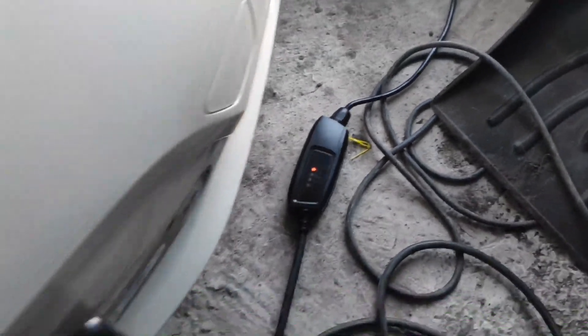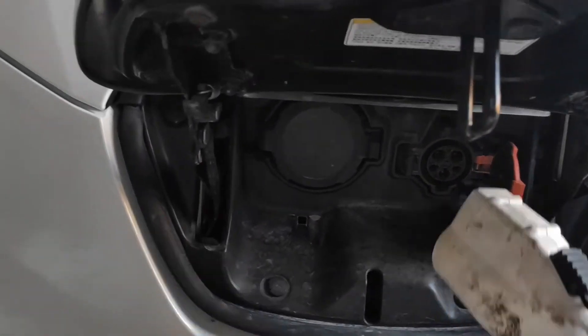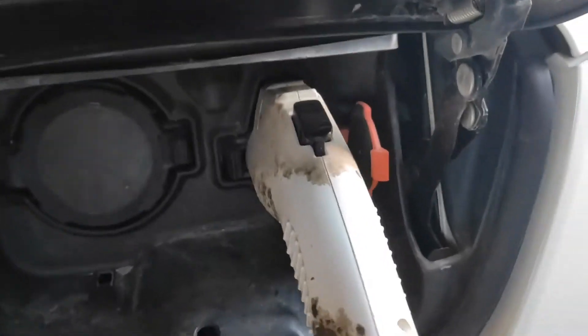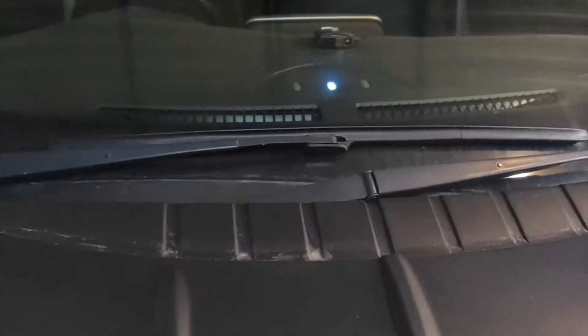We connect it to a Nissan Leaf. You see this plug is kind of dirty. It's connected but not charging. We got to check it — oh hey, this car is on the charging timer. We've got to switch it off.